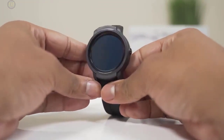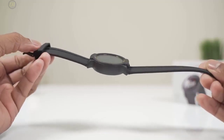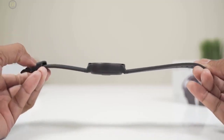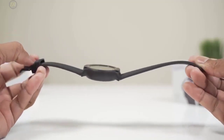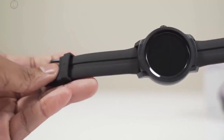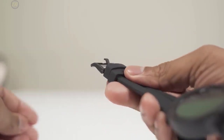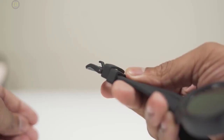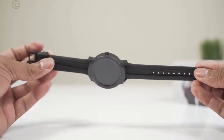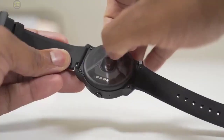You do not need to worry as the TicWatch E2 weighs just 53.2 grams. To ensure optimum comfort, the rubber wrist wrap strap has a soft leather-like feel that doesn't leave rashes on the skin. The plastic build is completely waterproof for up to a depth of 50 meters. Furthermore, the TicWatch E2 is the perfect companion for fitness enthusiasts, as it also houses a heart monitor, pedometer, and other gadgets to optimize your workout routine.